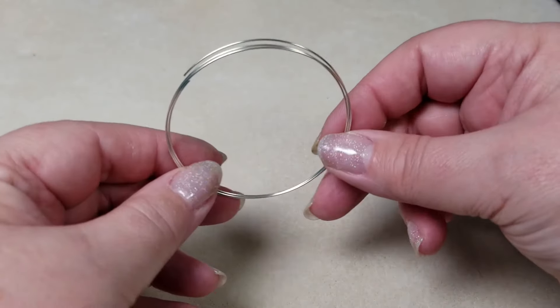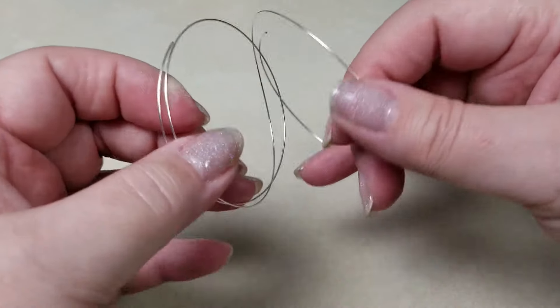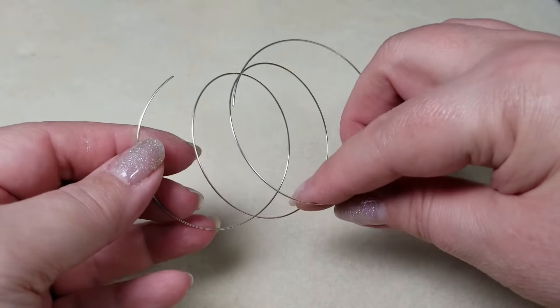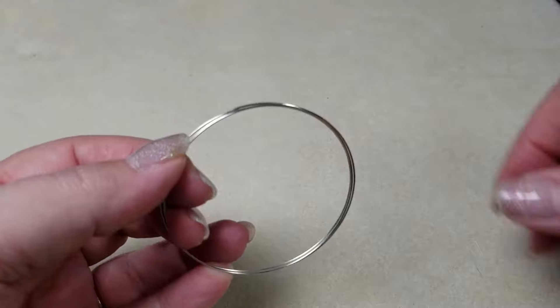Hi, this is Gail with Beaded Jewelry Diva and today we are going to talk memory wire. Now I have some traditional memory wire bracelet videos out there, but today we're really going to talk about the wire. Because memory wire has come a long way since I first started beading.